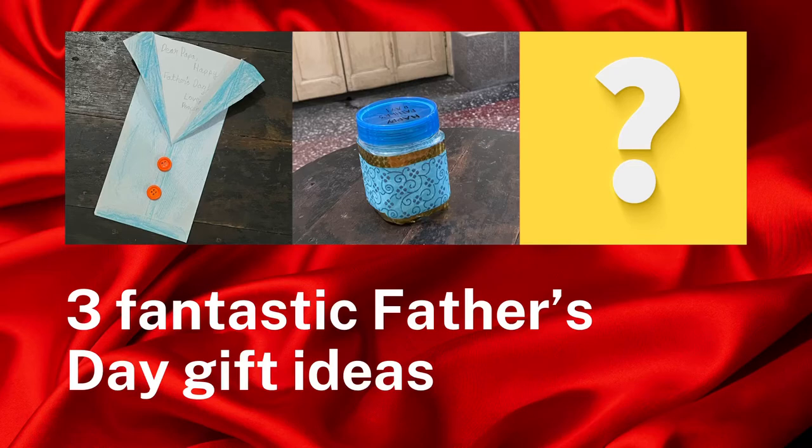Hey guys, today I am going to show you three fantastic Father's Day gift ideas. And just to tell you, that question mark stands for a surprise at the end of the video. So let's start.